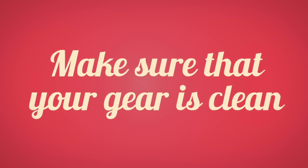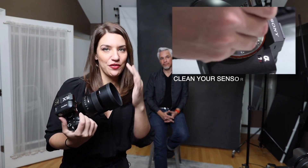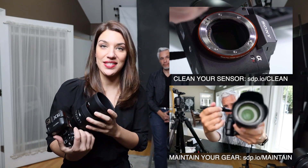Today Tony and I are going to talk about all of the factors that go into getting the sharpest possible pictures. The first thing I want to start with is extremely simple: make sure your gear is clean. So many times people have smudge marks on their lens on the front or back, or they have a ton of sensor dust. Do a quick check and make sure that's not the problem.